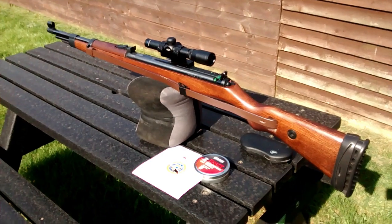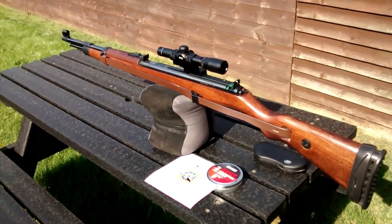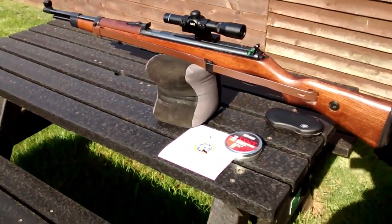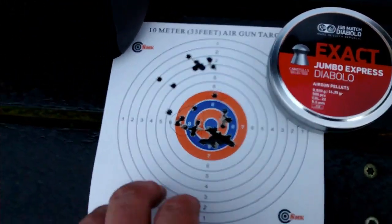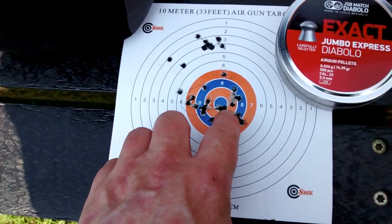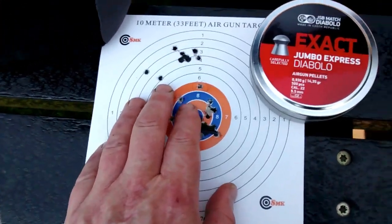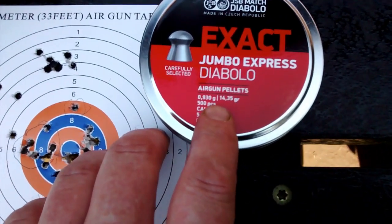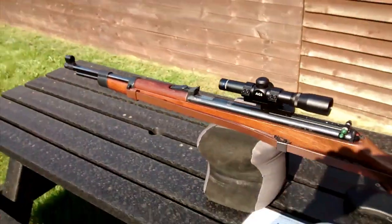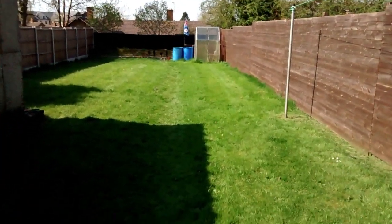Good afternoon. I'm out with my Diana Mauser K98 .22 air rifle. I've got a 2x20 pistol scope on and I've been zeroing it — I think I've got it pretty much bang on now. I'm using GXB Express pellets, 14.35 grain with a 5.52mm head, and this rifle really seems to suit them. I've fired six shots at 25 metres by those blue butts, so let's go and see how we did.